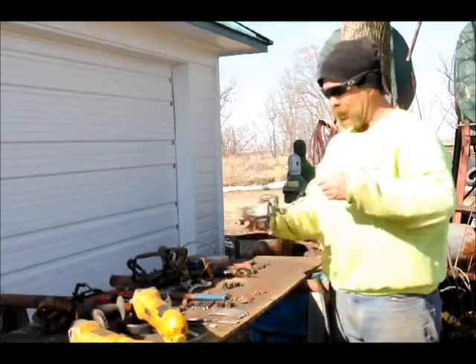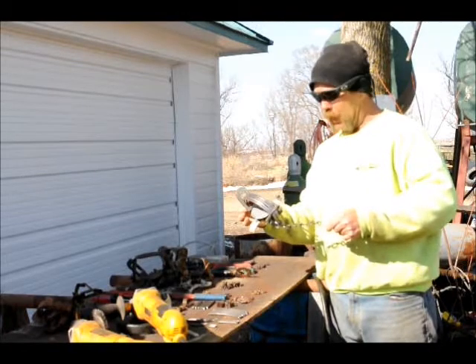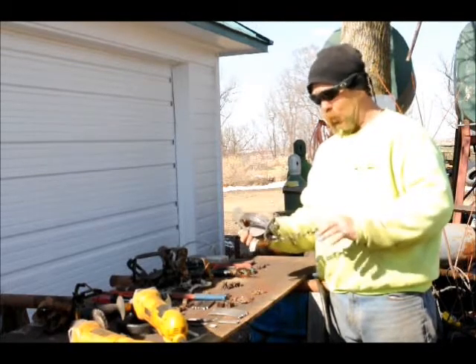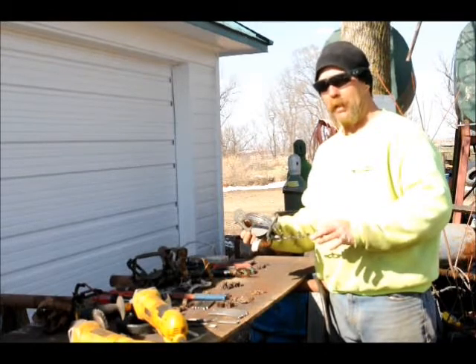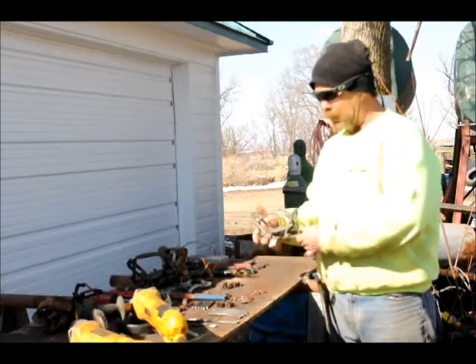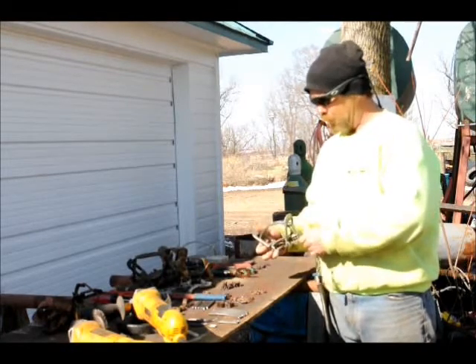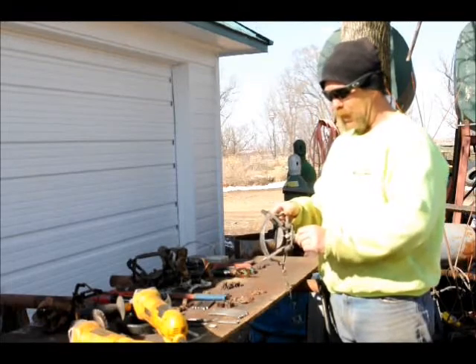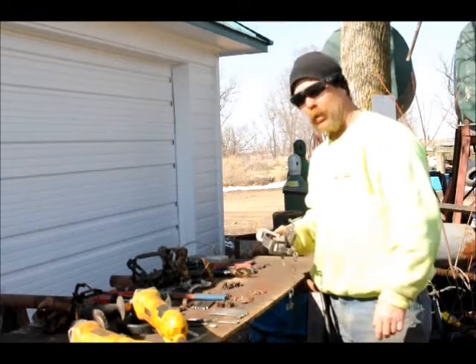What I like is this one right out of the box — it's a number three Duke Offset. I really like these. I don't know why they work for me, but they're a very fine trap with very simple modifications. I'll get into that right now, so come on up close and let's take a look at how I do this.